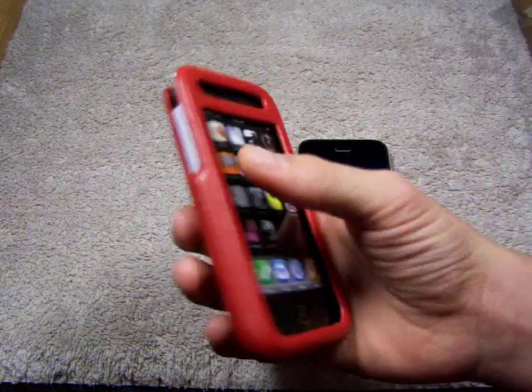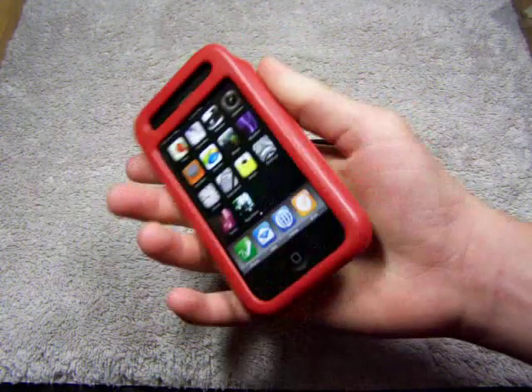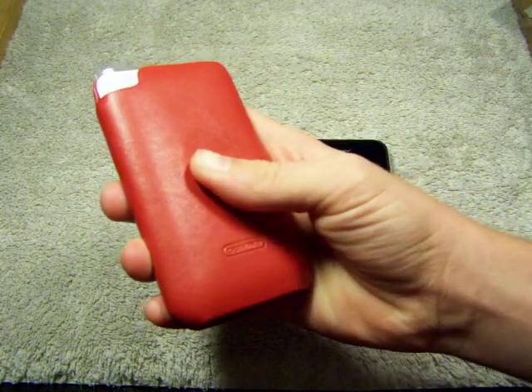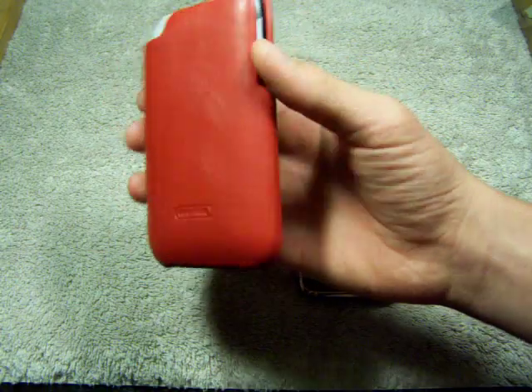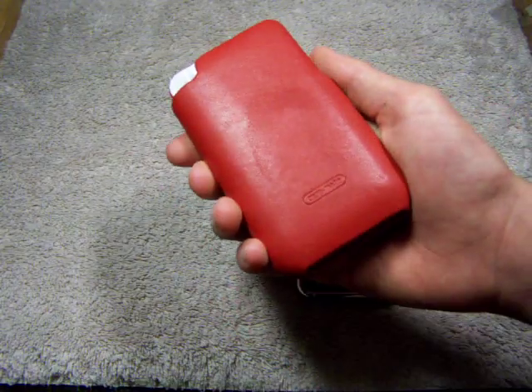That smells good. It smells like that classic leather — that soft leather. Now, just from feeling it, I like the way it feels, guys. It feels pretty good. I felt better, I will tell you. I felt the Sina, I felt a Peel Fama before — those are the high quality leather. But this is alright. It's not amazing, but it's pretty good. I like it.